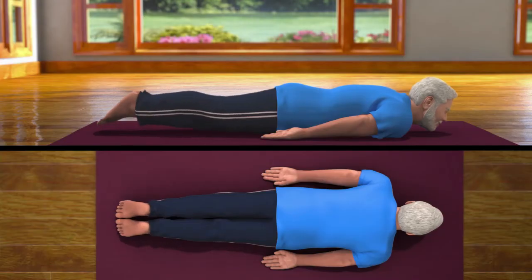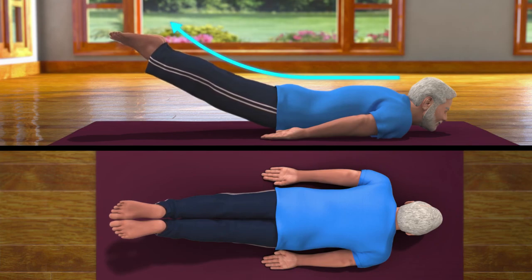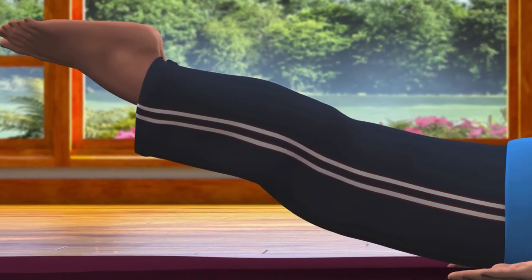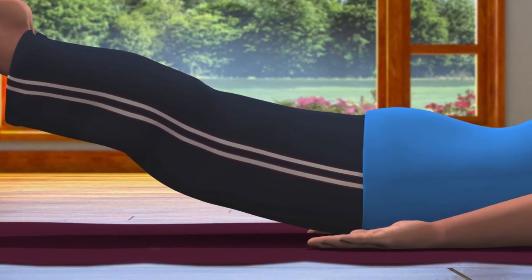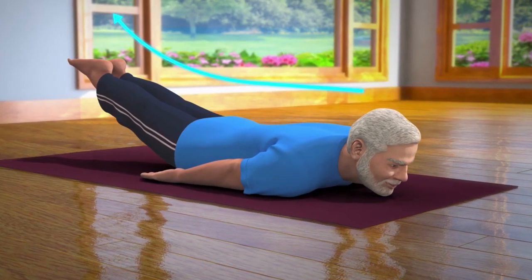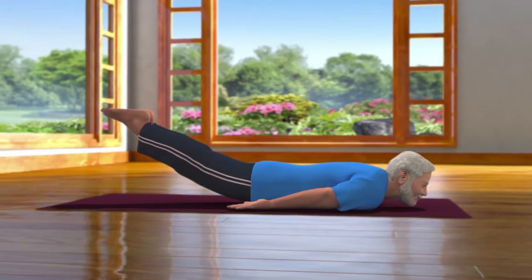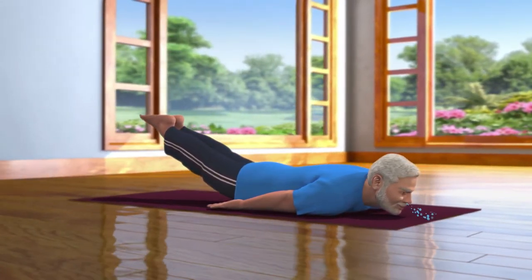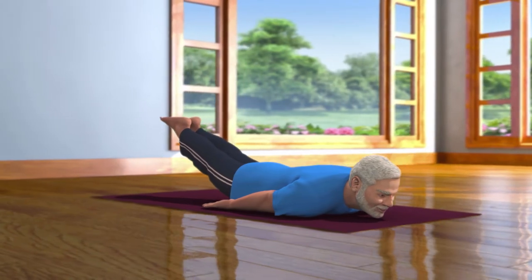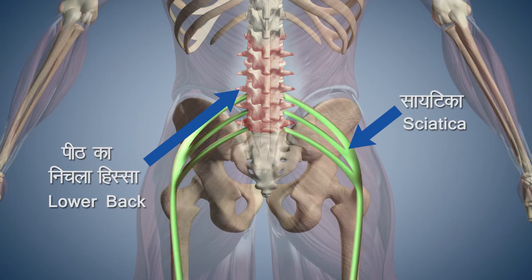Now lift your legs upward, keeping the rest of your body on the ground. Hold this position and stay comfortably for 10 to 20 seconds.